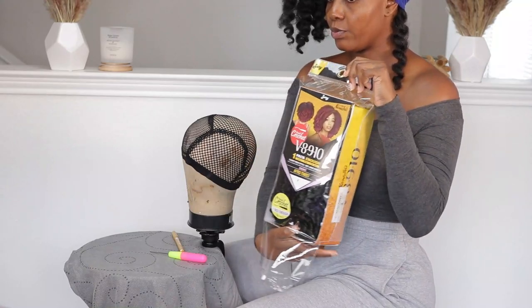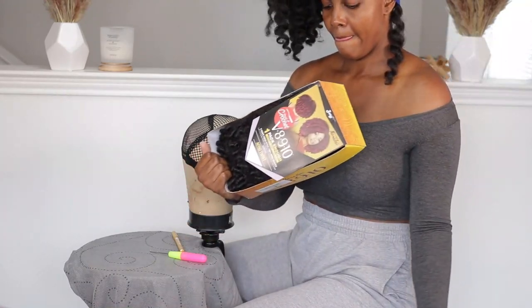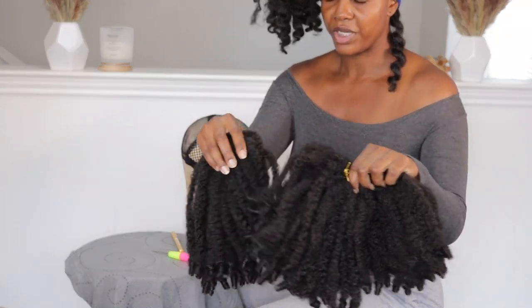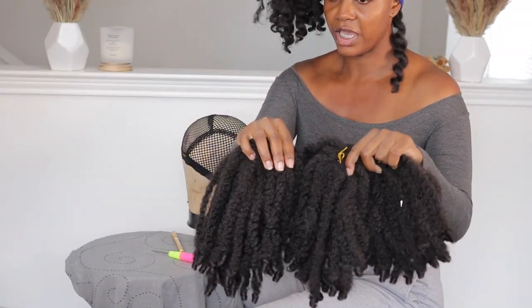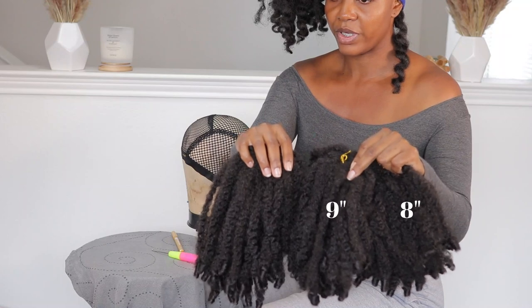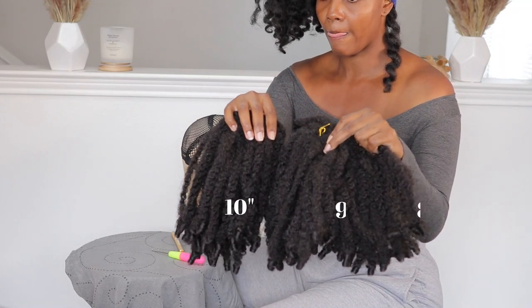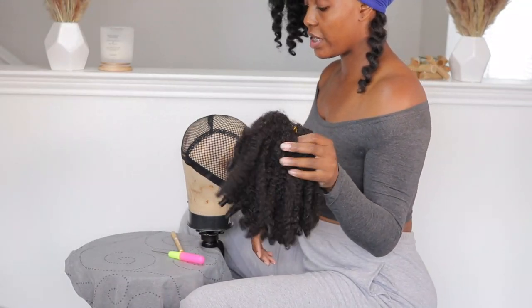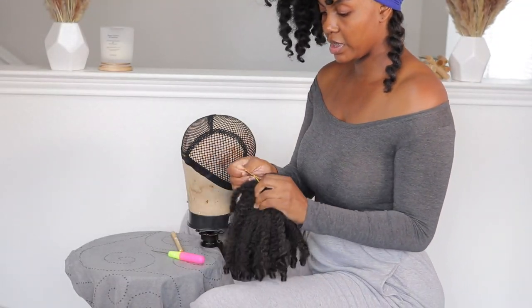I'm just going to pop open the hair. Here are all three bundles together — this is the eight-inch, the nine-inch right here, and the ten-inch.